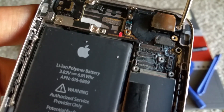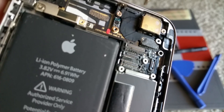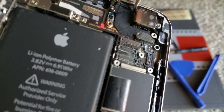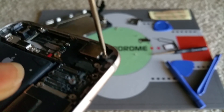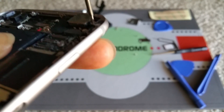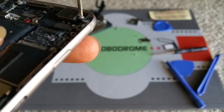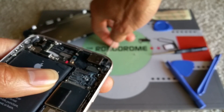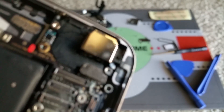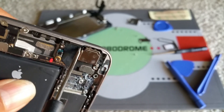Next screw — I'm going to remove this one. And there's another one right here, hidden right here. You need to poke through in order to get that screw out on the corner right here.